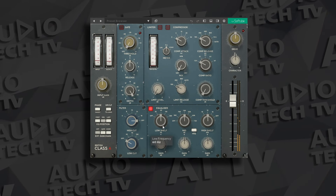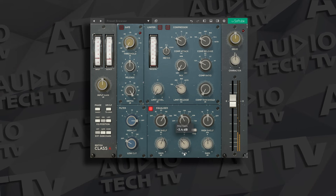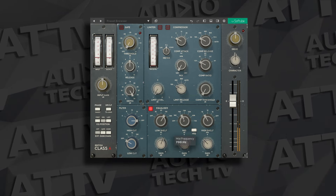For the EQ in the SoftTube Essentials Bundle, you get the British Class A Channel Strip plugin. This one has selectable low and high shelf bands, plus a selectable mid-band, and low-pass and high-pass filters. Just like the EQ in the UAD Bundle, this one is a legendary EQ. The UAD Pultecs offer a little more versatility, and with that Century Channel Strip you get more EQ variety as well, so UAD wins the EQ category.